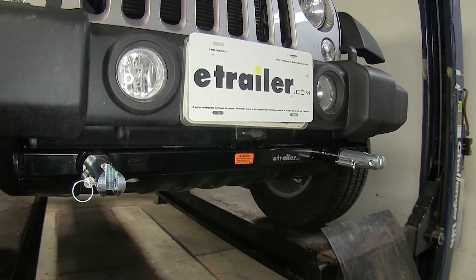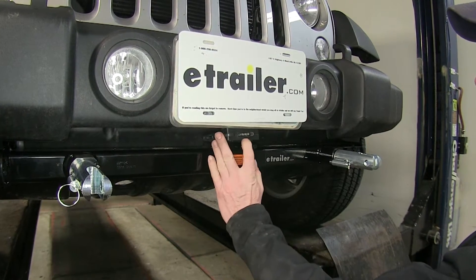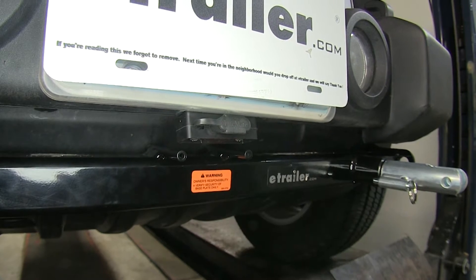This is what the wire harness looks like when it's installed in our Jeep. You can see it has its built-in bracket here and a four-pole cover for the four-pole. There's not much to see because everything else is installed inside the vehicle.